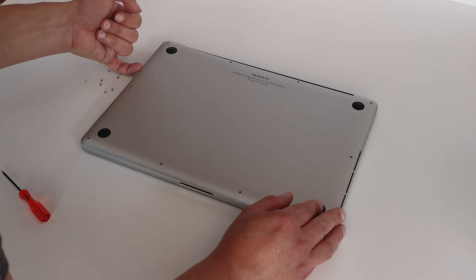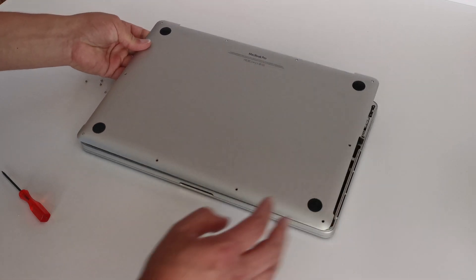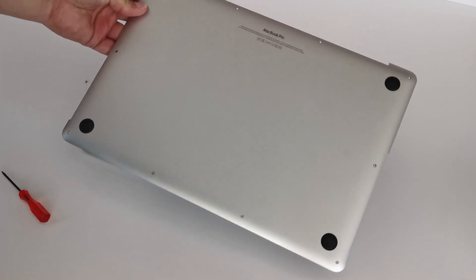Just feel down the side until you can slide your fingernail under the cover, and then just lift it gently.